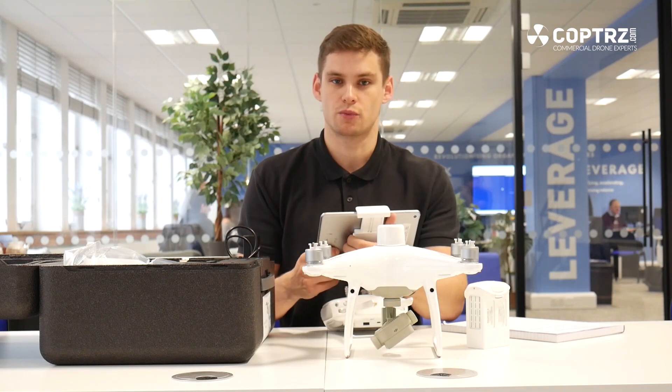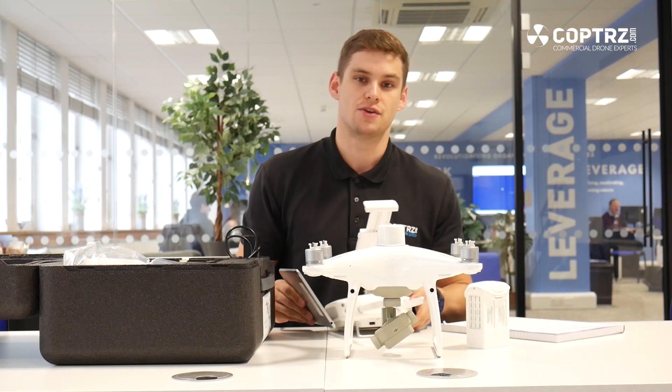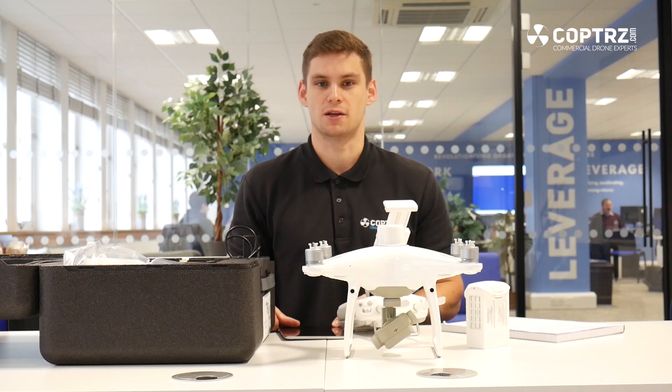So that's everything that comes in the box with the Phantom 4 Multispectral. If you have any questions, please send your inquiries to info@copters.com or give us a call on 03311 71777. Thank you.